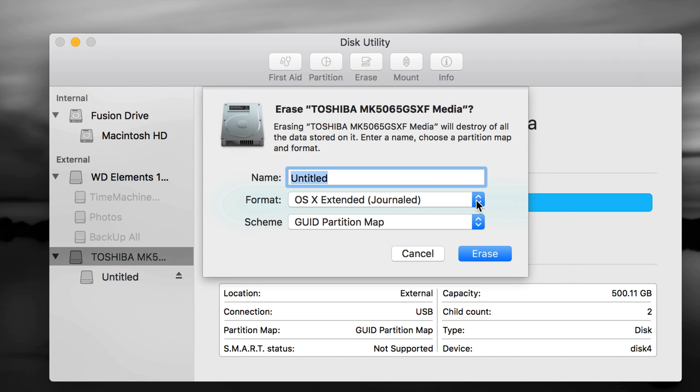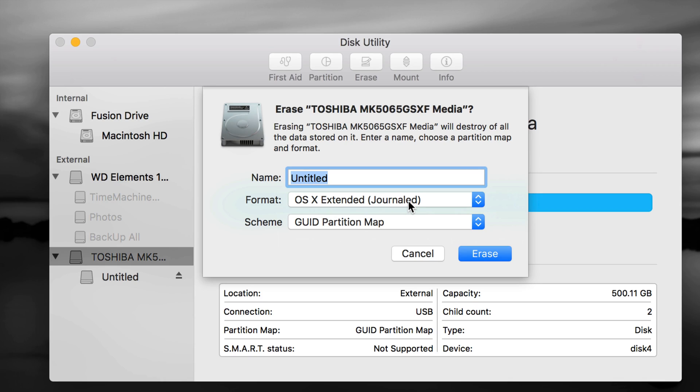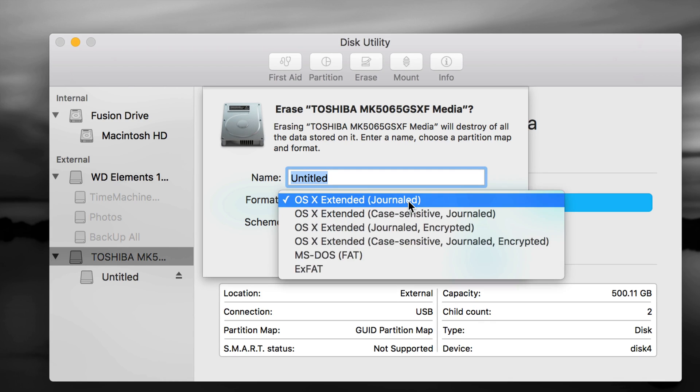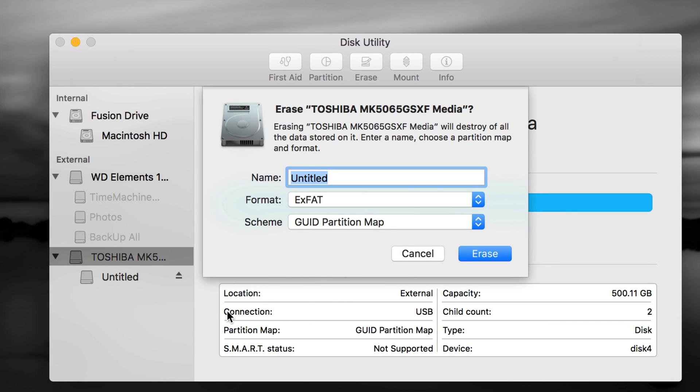On the Erase screen, it's very important what you want to use it for. If it's only for your Mac, use Mac OS Extended (Journaled) — the simplest one. It works great but is only compatible with Mac; plug it into a PC and it won't read it. If you want to transfer files between Mac and PC — which is most of you — choose exFAT. It's 100% compatible with both. With exFAT, you just make one partition, press Erase, and you're done.